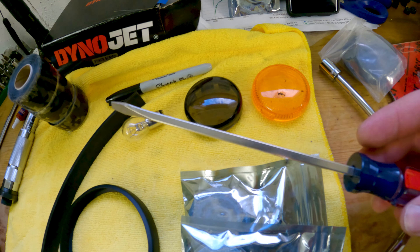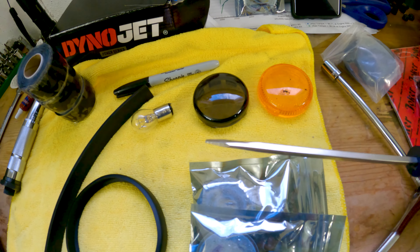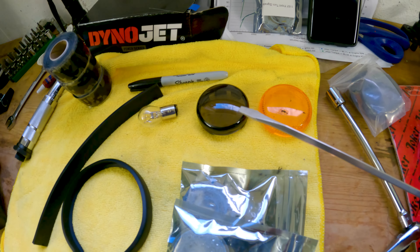The only tool I recommend that you really need for this project is a flathead screwdriver. You don't absolutely have to have it, but it will make getting the old covers off a lot easier. So let's go over to the bike and do one.